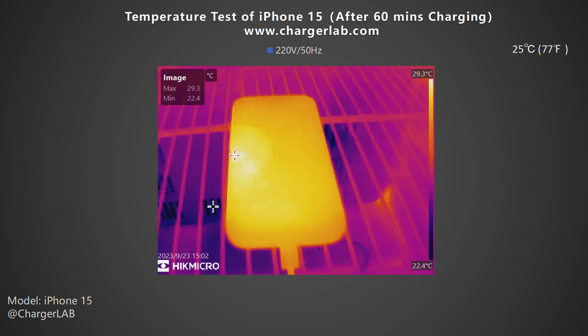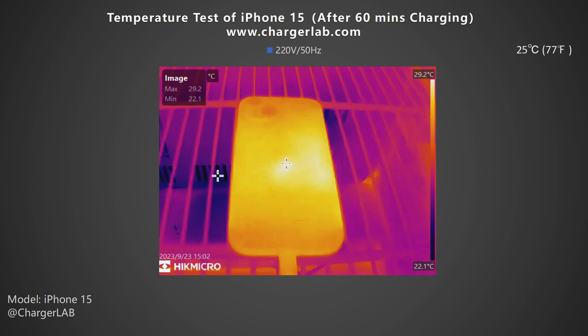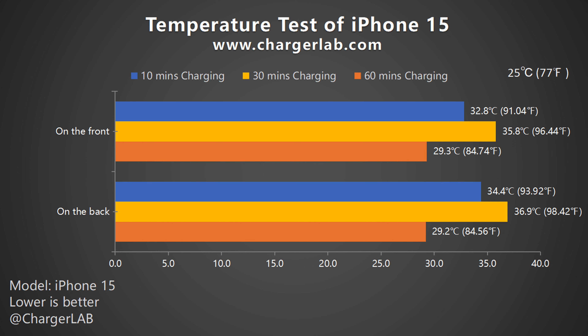Just like the iPhone 15 Pro and 15 Pro Max, after 60 minutes the highest temperature on the front dropped to 29.3°C, and the back is 29.2°C. The highest temperature reached during charging is about 36.9°C, which won't exceed your body temperature. After switching to trickle charging mode, the temperature will drop under 30°C.